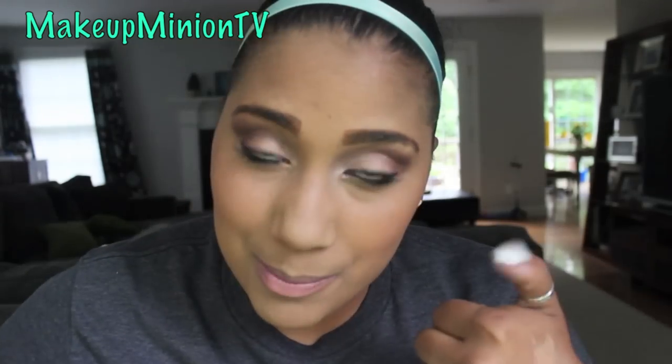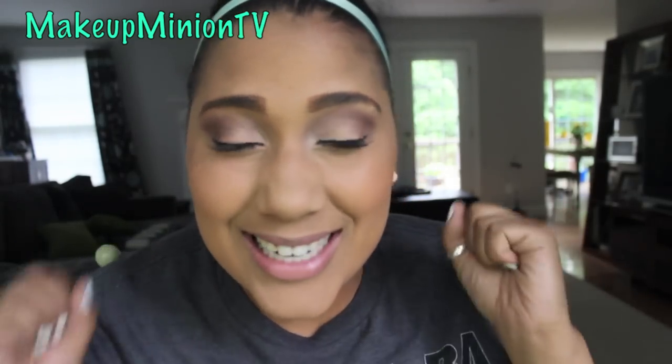If you guys liked that little video, I hope you guys enjoyed it. Don't forget to hit the subscribe button if you haven't already, and hit that thumbs up button if you guys like this video. I love you guys so much. Don't forget to just be yourself and I will see you guys in my next video. Bye.